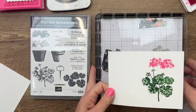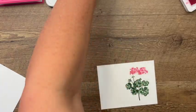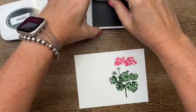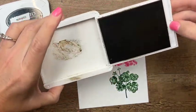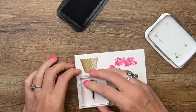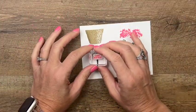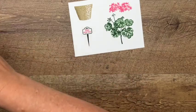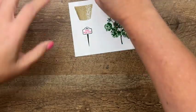Now let's stamp the pot — we're going to do that in crumb cake, and it's just one layer so I don't need to use the stamparatus for that. Then there's a cute little sign that goes down into the pot — I'm going to stamp that in memento, and then stamp the sentiment 'just for you' right there in the middle. There are several little sentiments in this set that will fit in that little sign.